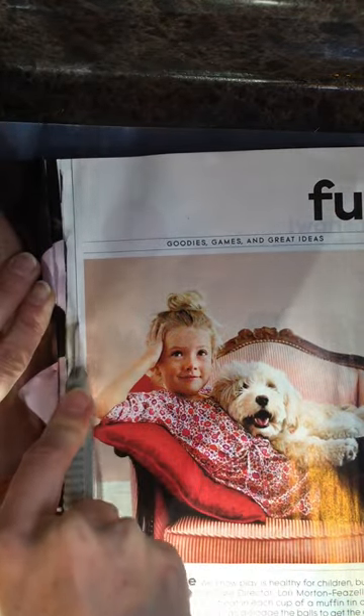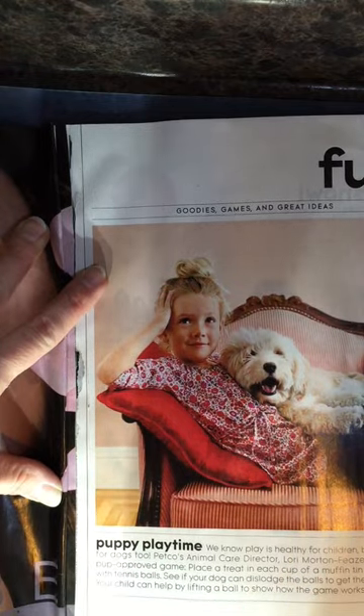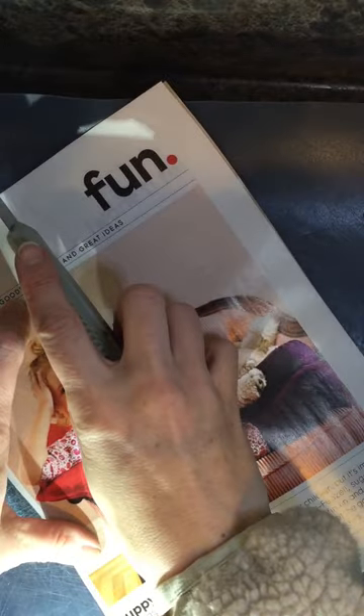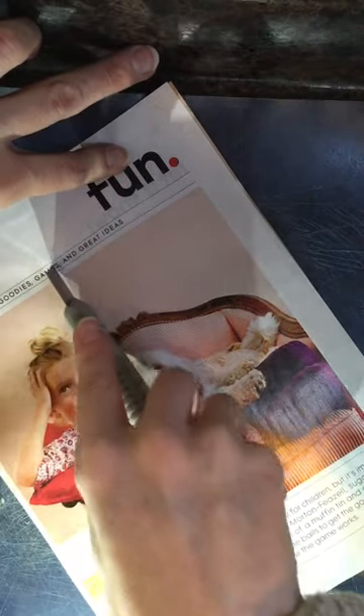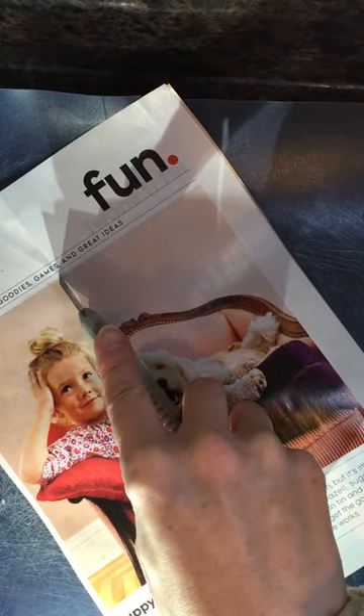First, you're going to cut the pages out of the magazine. Start by the edge and cut deeply with the Stanley knife — it'll cut through a few pages at a time. Then put the pages back on the cutting board and cut them in half, again using a few pages at a time. I cut up an entire magazine but didn't end up using the whole thing — I went through about two thirds of the pages, but had all of them cut up ahead of time.